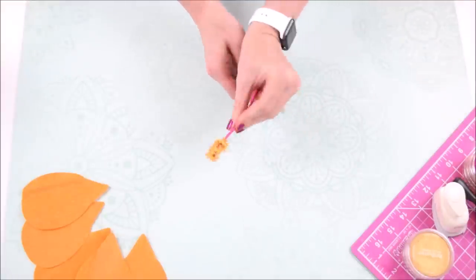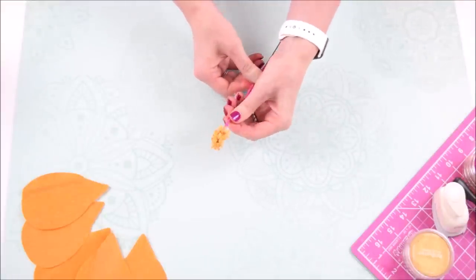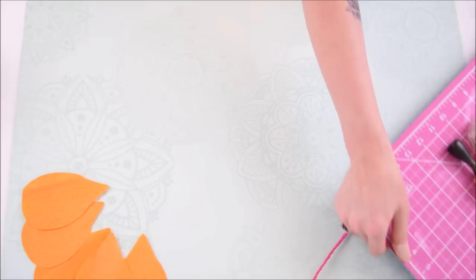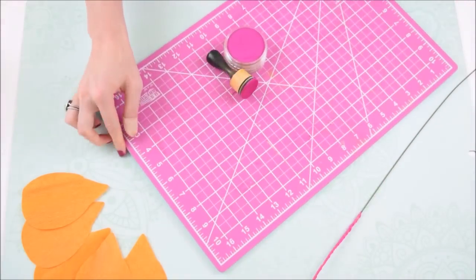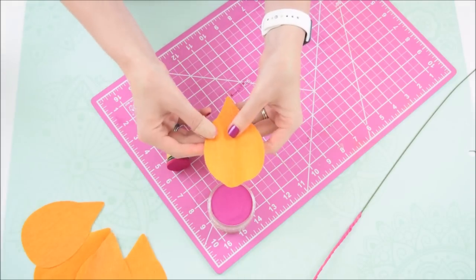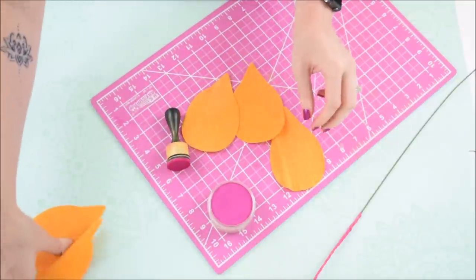Your center should resemble something like this at this point — go ahead and set that aside for a moment because now we're going to work on shading our petals. Pull your pan pastels over and make sure you have a sponge or stamper to be able to shade with.